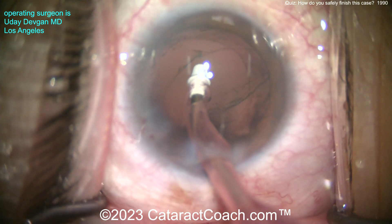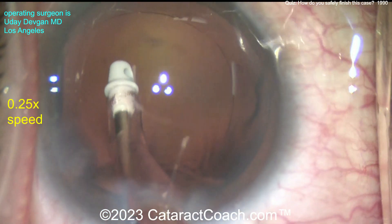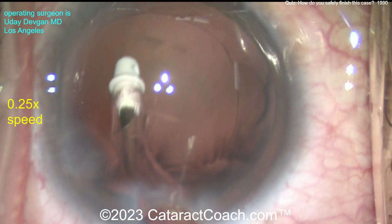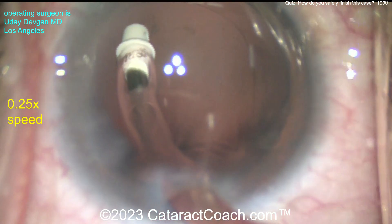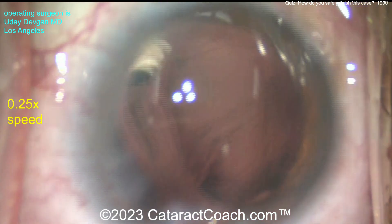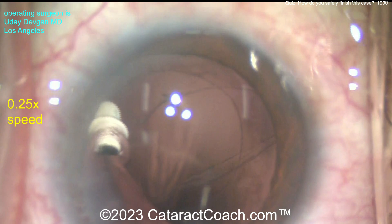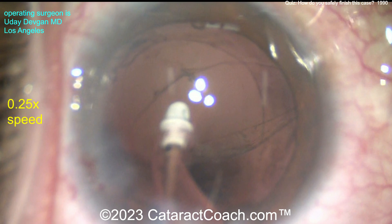Let's watch in slow motion. There's that little tag of cortex floating around. Try to vacuum it — nice and easy. This is one quarter speed on the video. Aspirate and — just like that, the bag's open. Wide open. It's open for sure. Let's not be in denial.